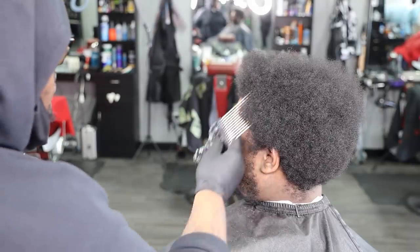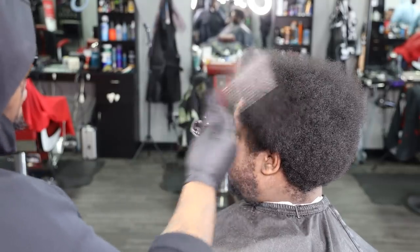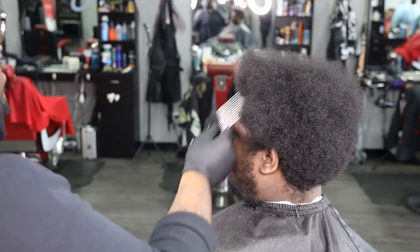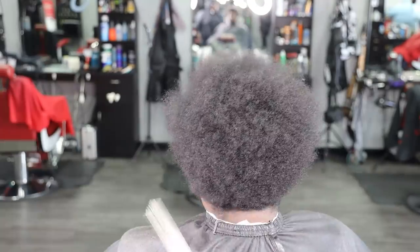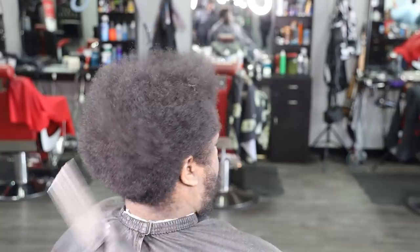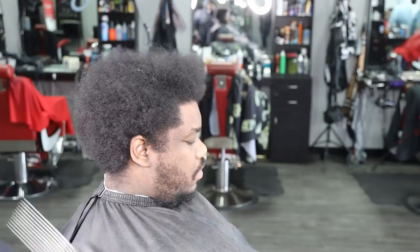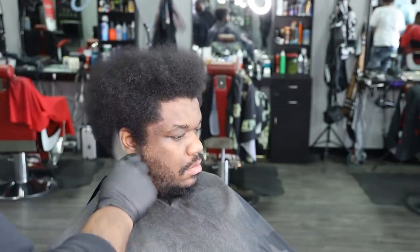So to kick this video off, I want to go in using my pick and I want to lift this hair as much as possible. I'm starting to notice how uneven it is in certain areas and I just want to make sure and ensure that it's as even as possible. And if the pick is fed through majority of the hair, I'll be able to solidify myself and break into a real nice haircut.